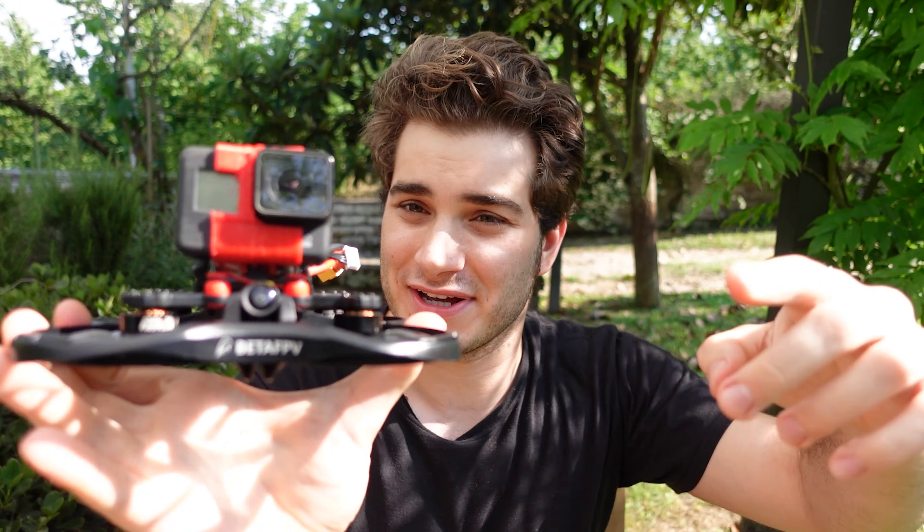This is for the thumbnail — we're gonna try this drone very very hard. Hi everybody and welcome back to my backyard.